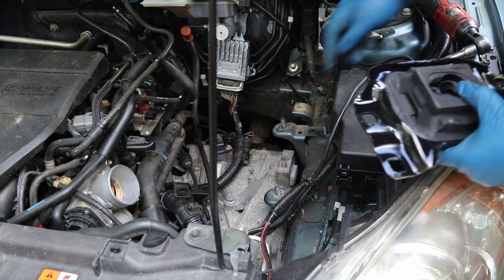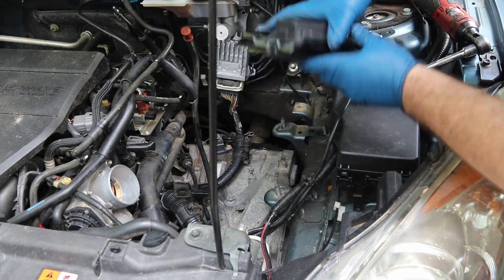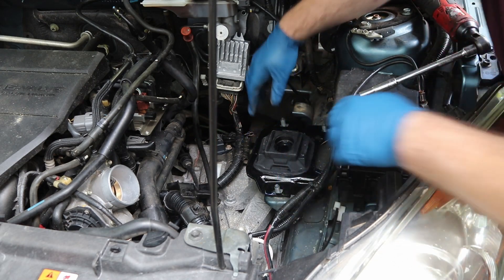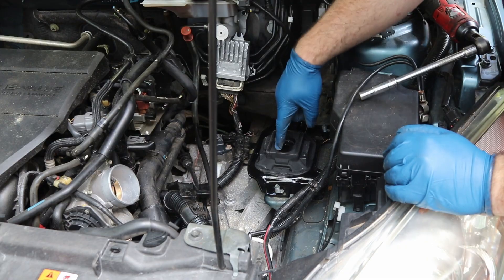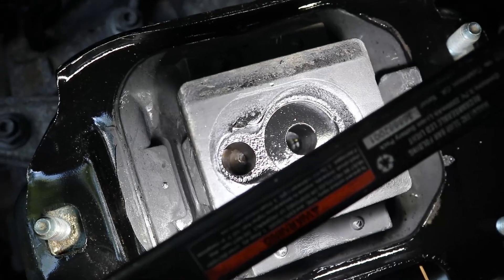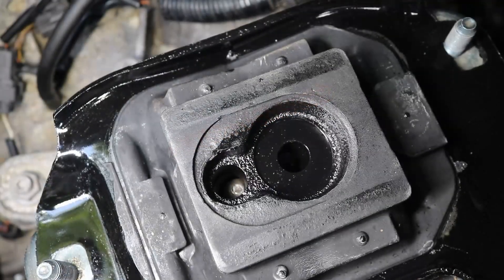To put it back together we just do everything in reverse. If you look here there's a little point, and then if we look at the mount, that's where that point will go. We'll stick this right down in here. Now we will align the transmission with this. If we look down in here you can see that the transmission isn't completely lined up — that little stud right there would be going in that hole; it's a little off.